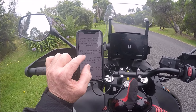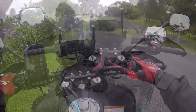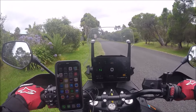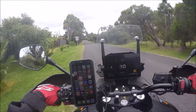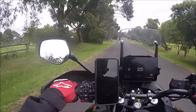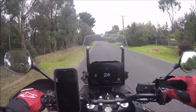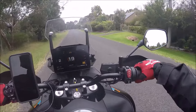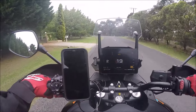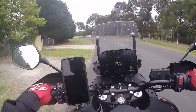Off-Road mode provides a softer throttle response than Sport with the lowest level of traction control intervention. I've taken this in Off-Road quite a few times and that lowest level of traction control is very true. And I need to correct something from my last video — I said it switches off the ABS, but it doesn't. That's actually the next two ride modes: All-Terrain and All-Terrain Plus, which switch off your front ABS.